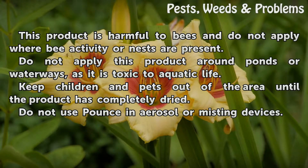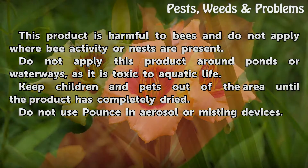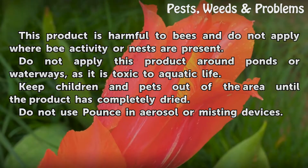Do not apply this product around ponds or waterways, as it is toxic to aquatic life. Keep children and pets out of the area until the product has completely dried. Do not use Pounce in aerosol or misting devices.